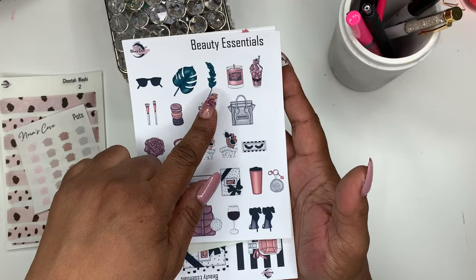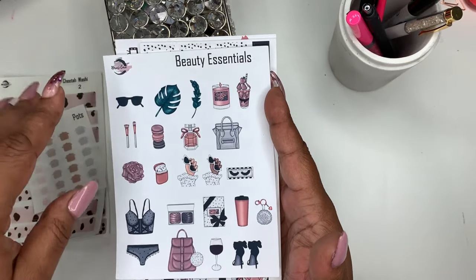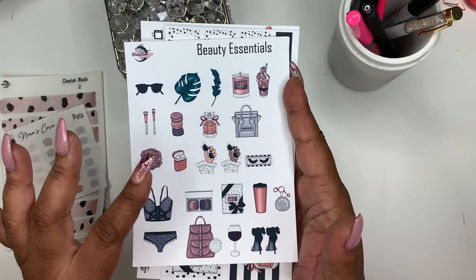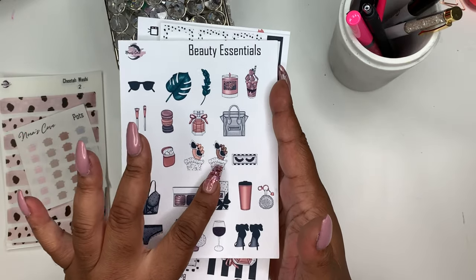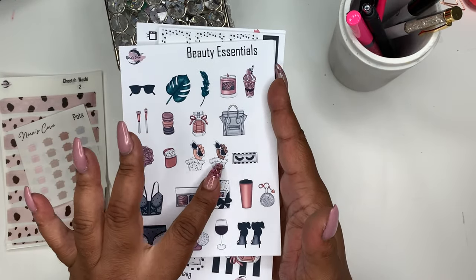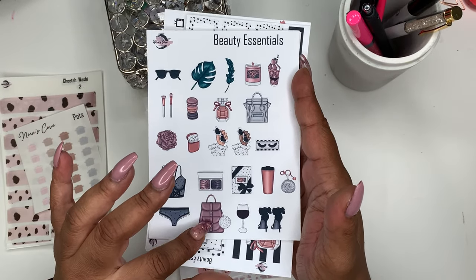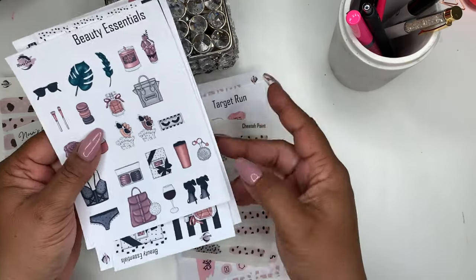You get sunglasses, a monstera leaf plant, a candle, a little sundae, makeup brushes, perfume, a purse, a flower, AirPods, and hands — I put two colored hands with different skin tones so you have options. You also get eyelashes, lingerie, a makeup palette, a book bag, journal, wine, heels, coffee mug, and a key.